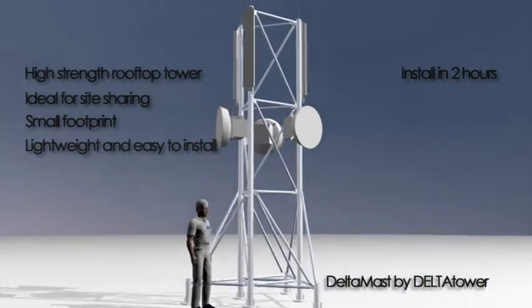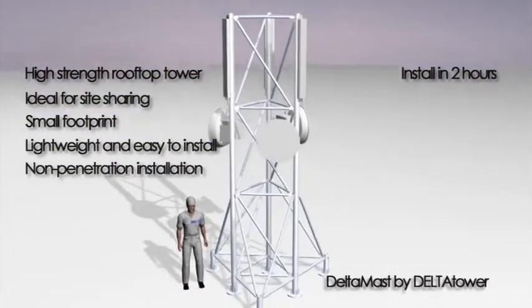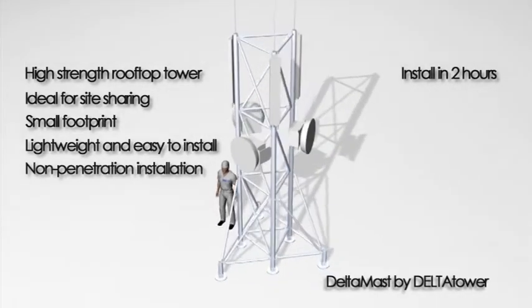DeltaMast is designed for non-penetration installation on rooftops, which avoids any possible water seepage into the building because there is no drilling into the roof.